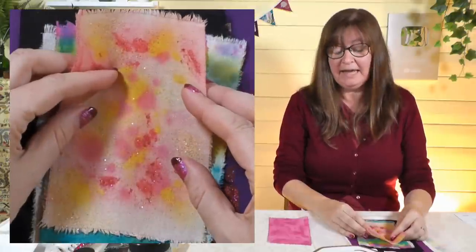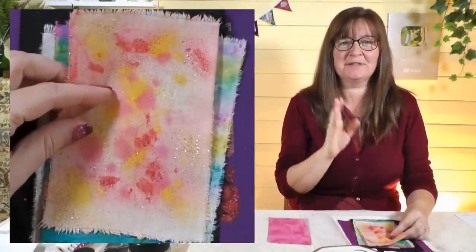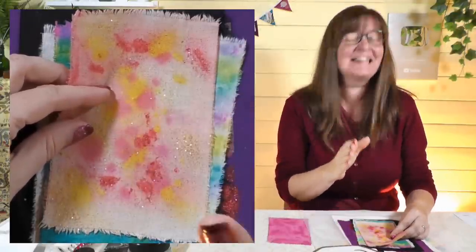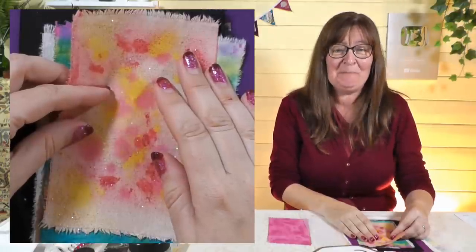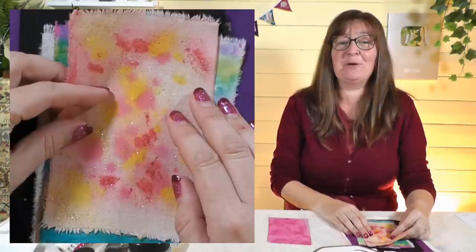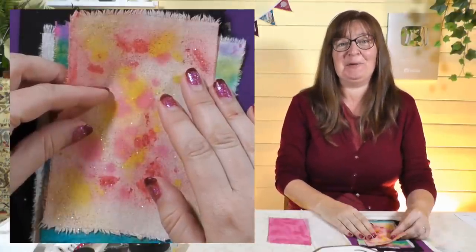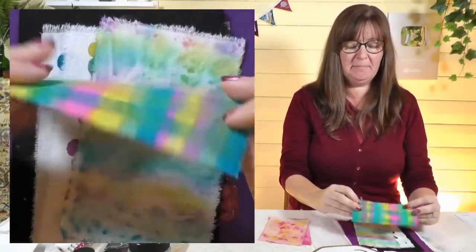I'm a fan of ironing all my fabrics anyway — just good practice. And a special shout out to Darren: treat yourself to an iron, you won't regret it. Your embroidery is beautiful and really deserves that extra attention. If you want to know what that's all about, check out our Stitching Around the World video coming at the end of the month to see Darren's beautiful embroidery and lots of other beautiful pieces.